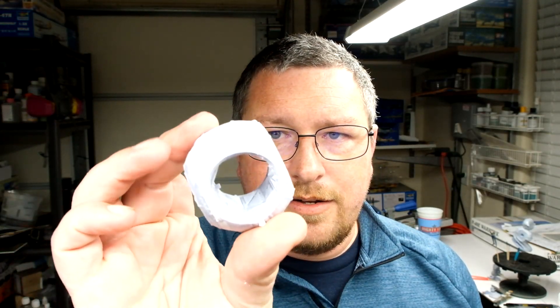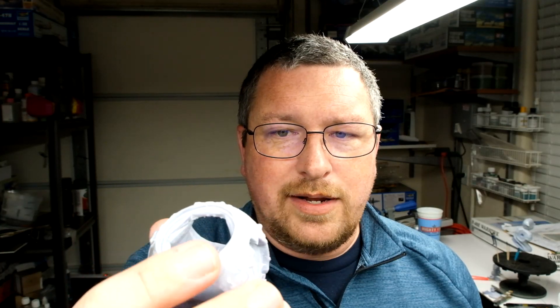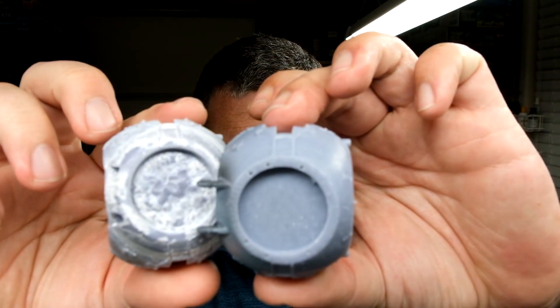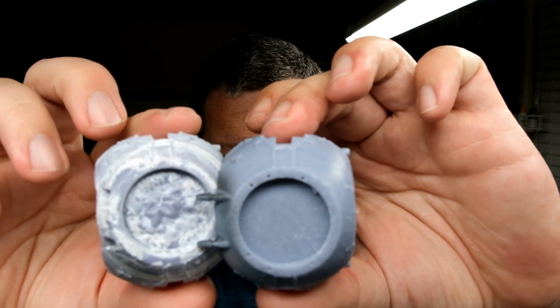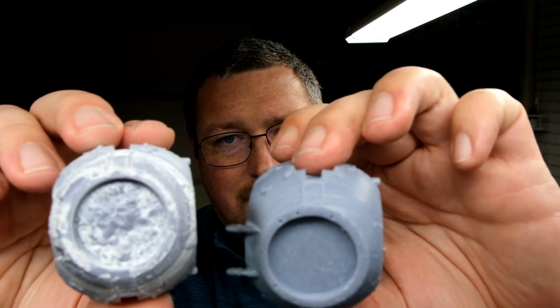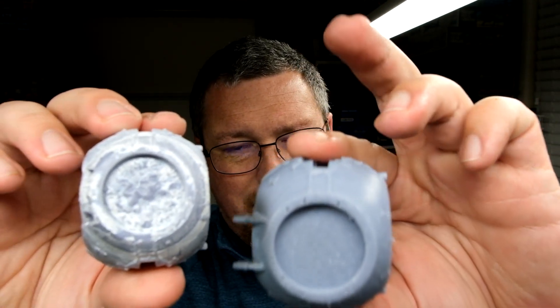You also have water washable resins, which I've heard people rave about. I tried once and got this piece of junk out of it — it turned white. Compare the bottom of these two prints: this one is honestly gross, and this one is much cleaner. Still not great, but water washable — I have not had a good experience with it so far.